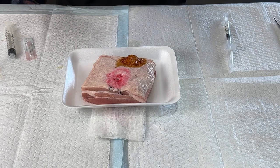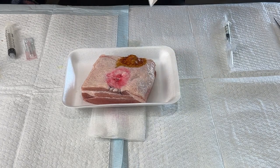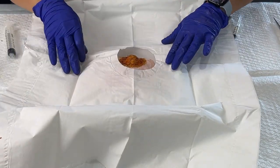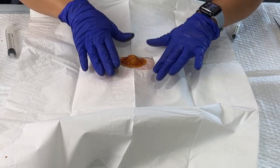Then we would grab our fenestrated drape. I'm going to show you my fenestrated drape here and just cover up everything that is not what I want to work on. Now my hands would be sterile in this area, and that's what I would want to see.